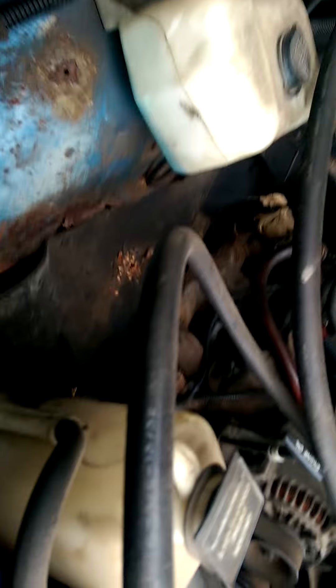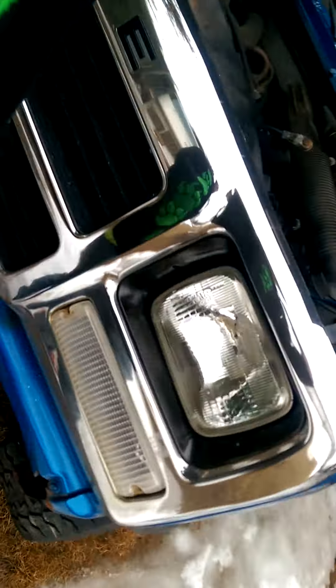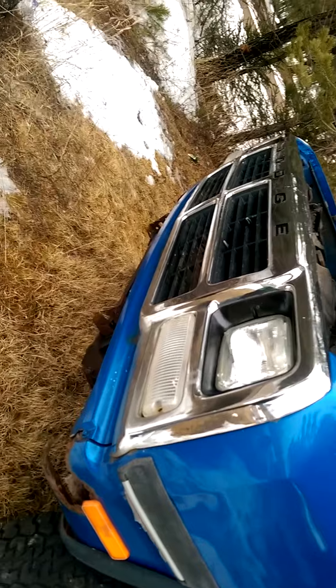She used to be a plow truck before, but not after I got it. I bought this for 350 bucks. We took the plow off of it — that's why there's no front bumper — but me and my dad are gonna make a custom front bumper for it.